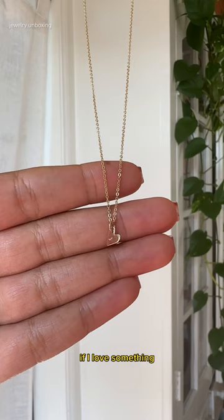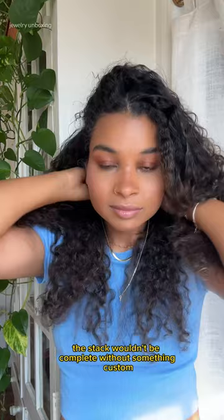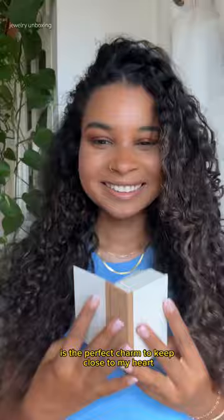If I love something, I put my name on it — and there's nothing I love more than myself. So the stack wouldn't be complete without something custom. This mini sweetheart stacker is the perfect charm to keep close to my heart, on the longest chain of them all. Build your own stack to show off at madebymary.com.